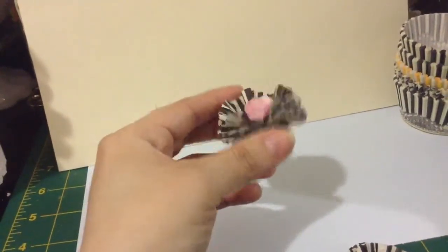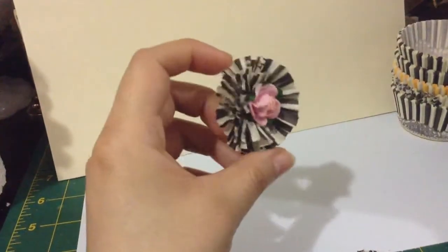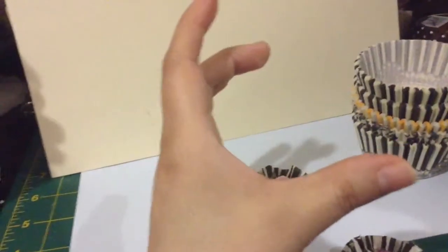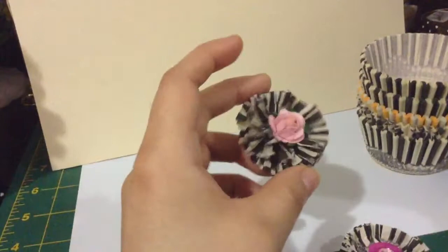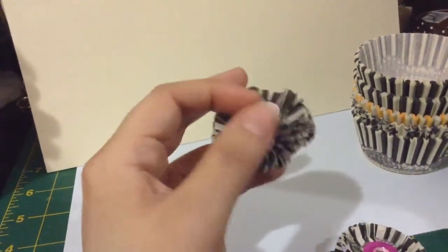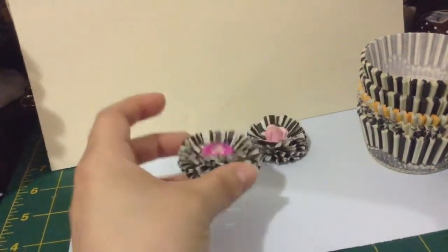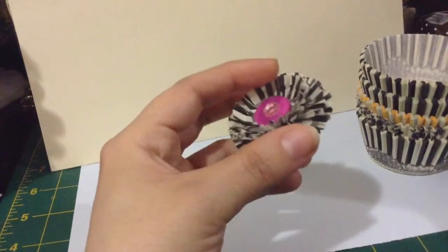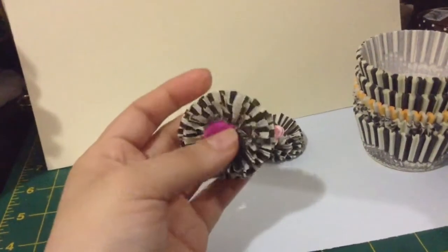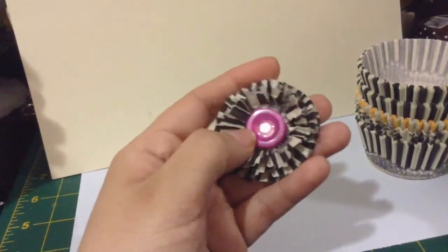I saw a couple of tutorials out there, so yeah, this is what I made. On this cupcake size, the liner will give you a big flower, but I didn't really want them so big, so I trimmed them. On this one I put a little paper flower. This one here I trimmed it, and I actually trimmed this part here more than this part here, so you can trim them however you want and make them look however you want.